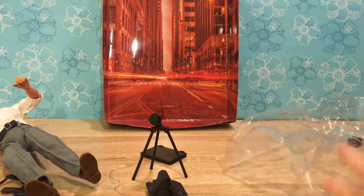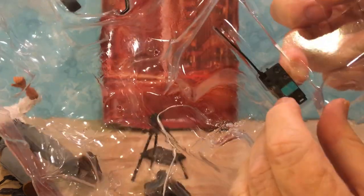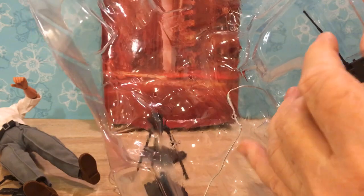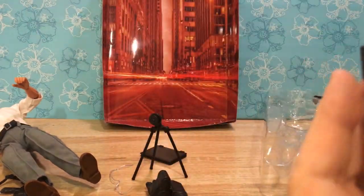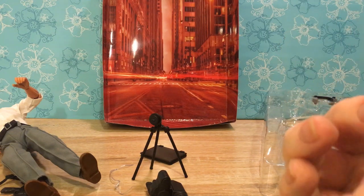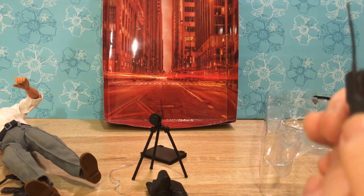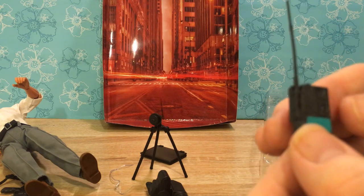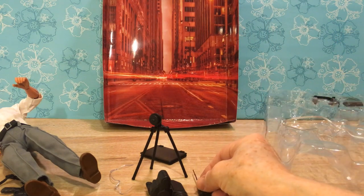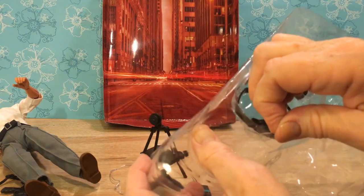And he's got a walkie-talkie that is scotch-taped down. I almost pulled it up by the antenna — that would not be a good idea. I don't want to pull the antenna off; it looks like it might break, it's so thin. But look at that — it's got ridges like where you turn the knob. So realistic looking. That's really incredible.